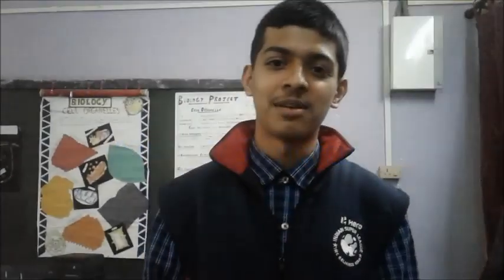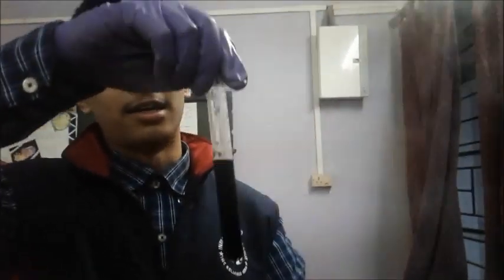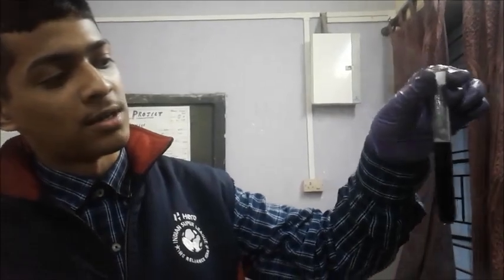After 15 minutes, we are going to see what happened. We have DNA — the DPS we added has turned dark blue in color. This is proof that what we had extracted was indeed DNA. Thank you.